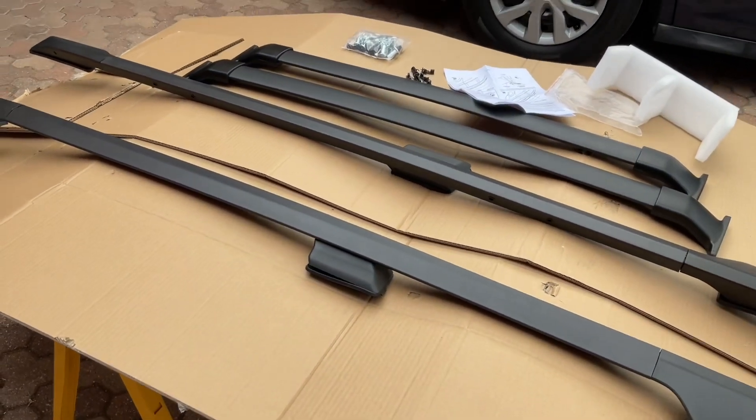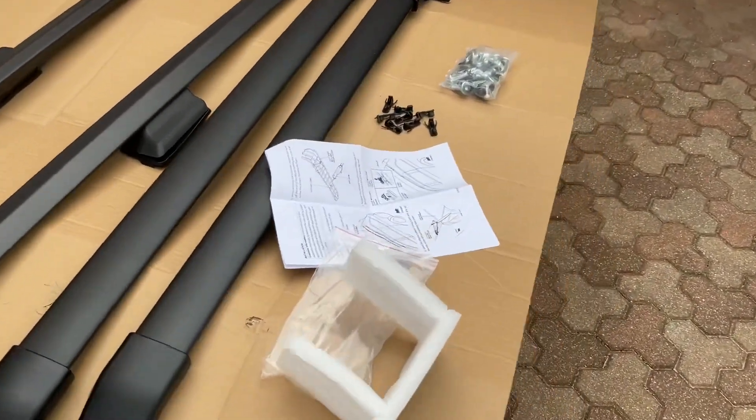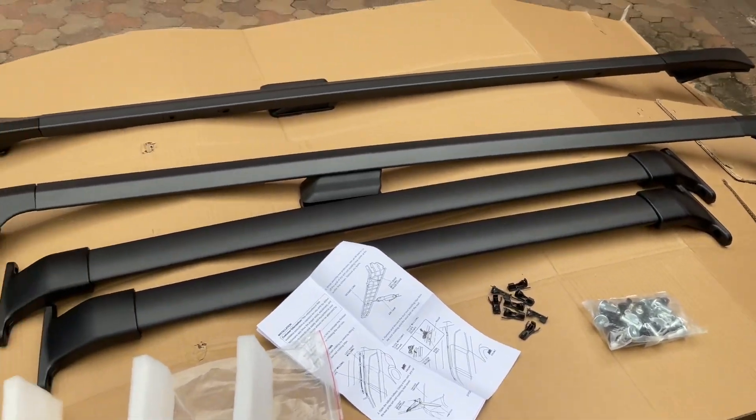Okay, here's all the parts for the roof rack. And here's the instructions. Time to try this thing out.